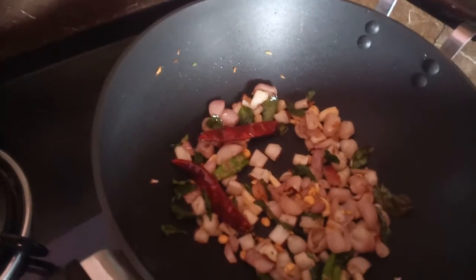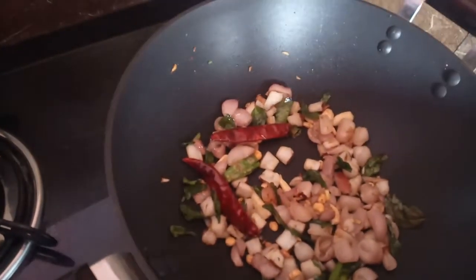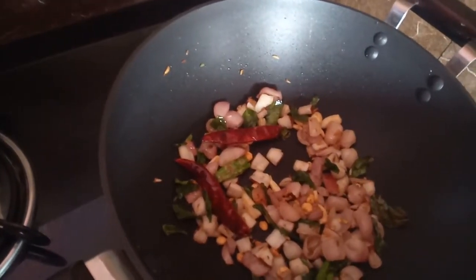Once the rice is dry, it will keep the rice. The rice is dry. Cut.